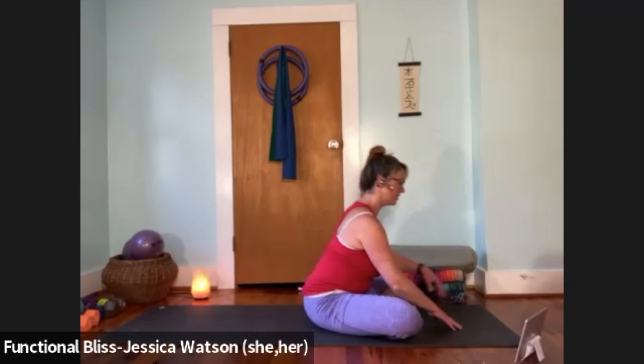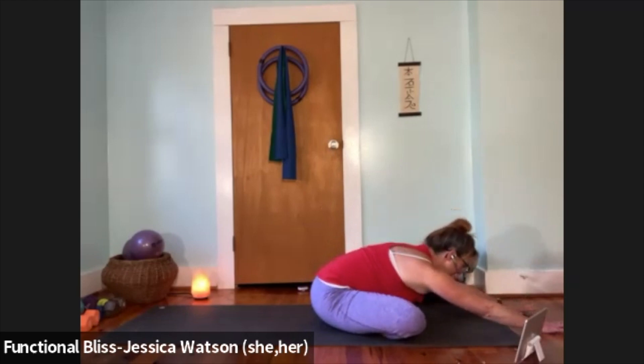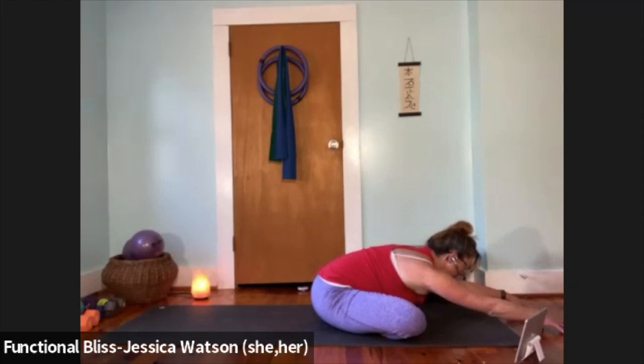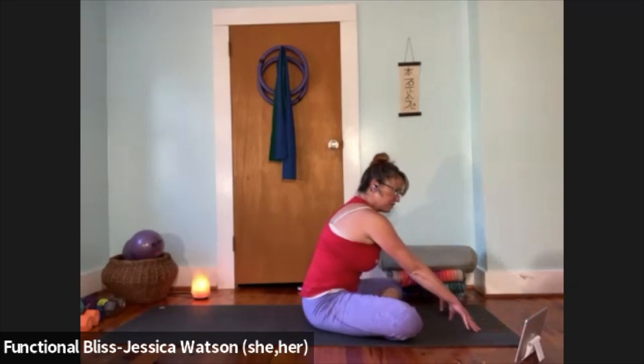Now take it right into an easy seated forward fold. With a little hip hinge, lean out nice and long, reach through the fingers. Take a second to make a little space for yourself — make some space for your belly and your chest, soften through the upper back, soften the back of your neck. Take a nice big breath. Then press into the fingertips and drag them back as you pull the abdominal muscles in — belly button to spine — using your center to pull you back up.